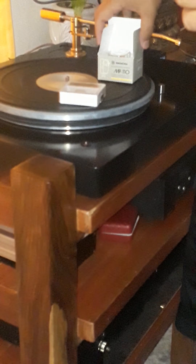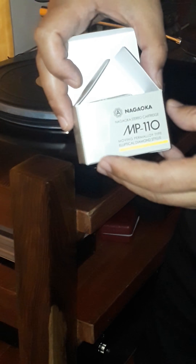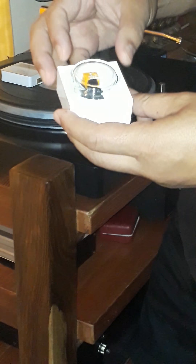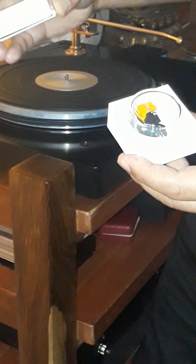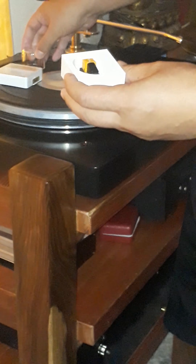Hello, I decided to do a little video showing you the Nagaoka MP110 cartridge and the spare diamond stylus. This is not a brand new cartridge — I've used it before. What happened was that while I was removing the cartridge from my turntable, I accidentally bent the needle and had to order a new diamond stylus. It's been lying sealed and I haven't used it yet, so I thought I'd make a short video showing you the components.